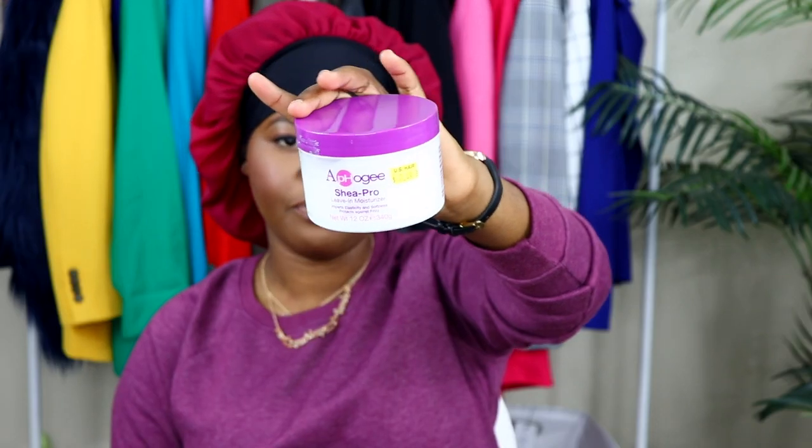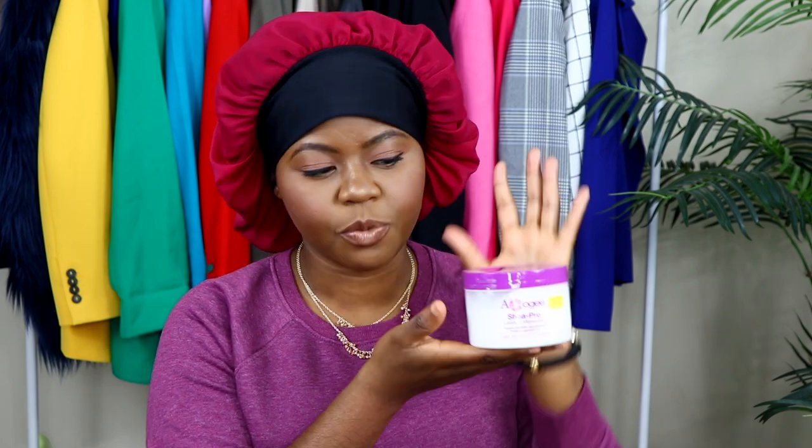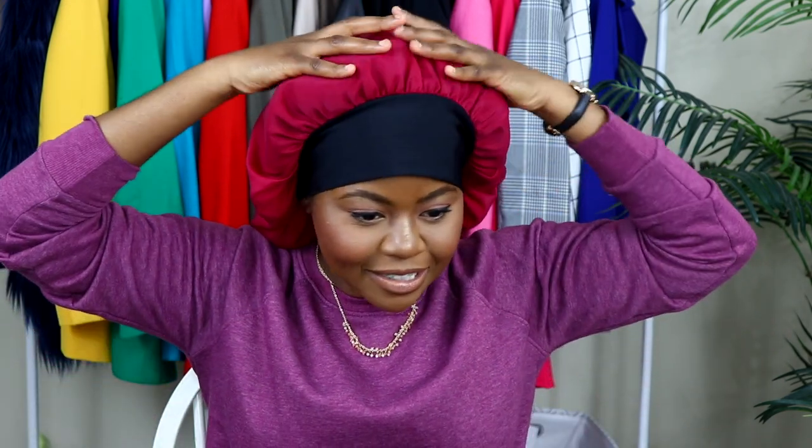The next product I'll be reviewing is the pH or G Shape Pro leave-in moisturizer. I've been hearing a lot of good things about this brand. I actually thought about this style when I was in the shower — I pictured it in my head — so we're gonna freestyle this ponytail. I don't know exactly how it's gonna look but let's hope and pray it comes out good.